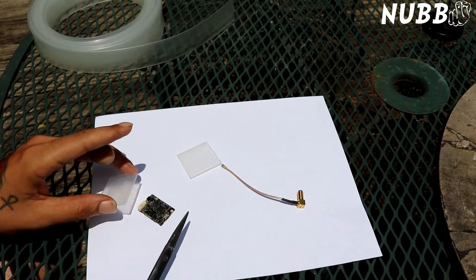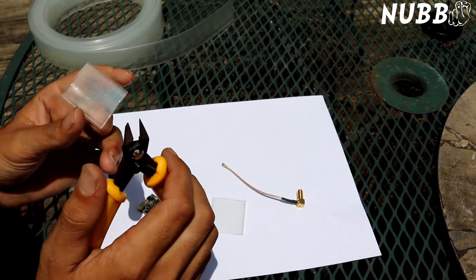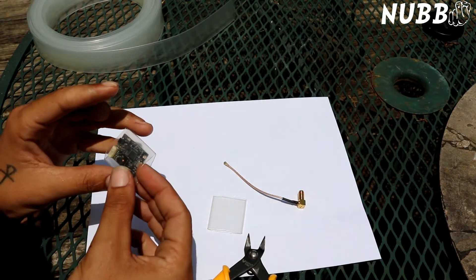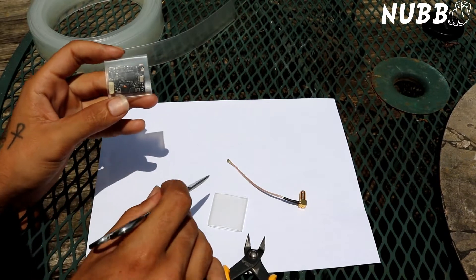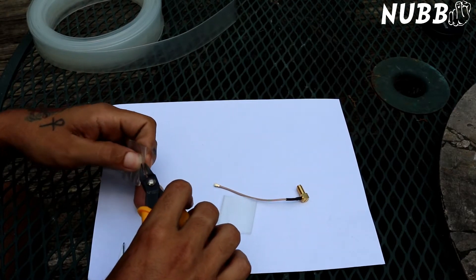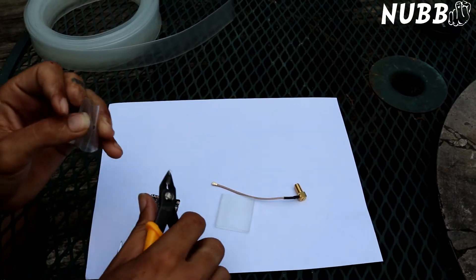I'm pretty sure these methods will work with the Tramp also as it has the U.FL connector. Now the first tip — I don't use this one quite as much anymore just because it doesn't work for my builds, but it did work on some of my older ones. What I like to do is take the Unify, slide it in, and then somewhere here in the center just go ahead and cut out a real tiny hole, just big enough that the U.FL connector can slide through it. Take these side cutters and cut out just a real small hole — basically cut a triangle in it and you'll end up with a square hole.